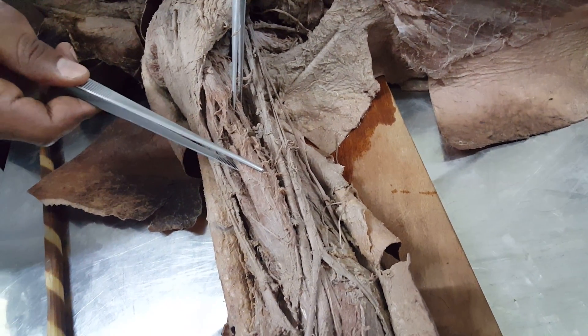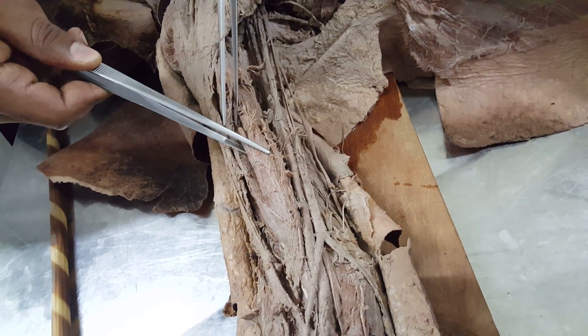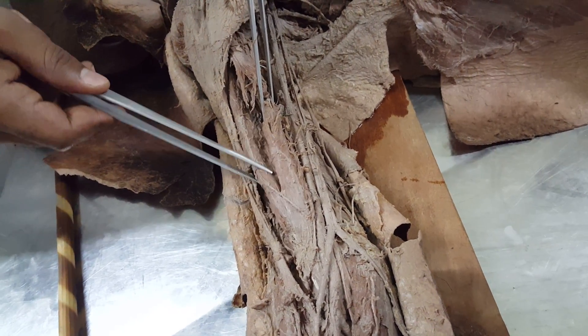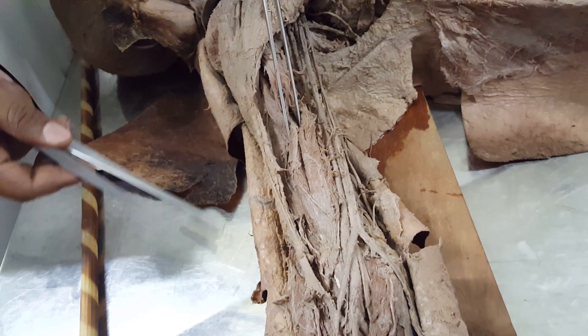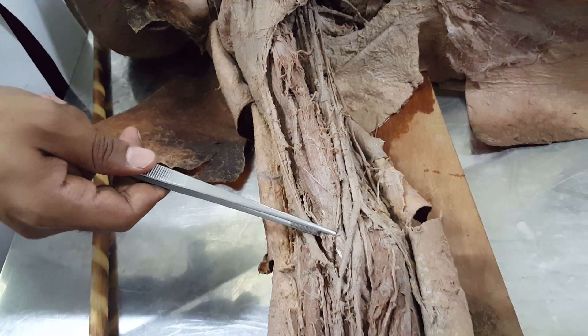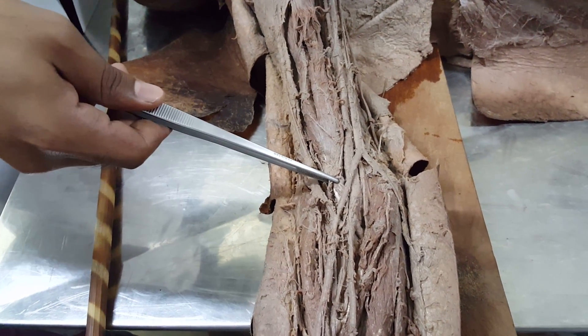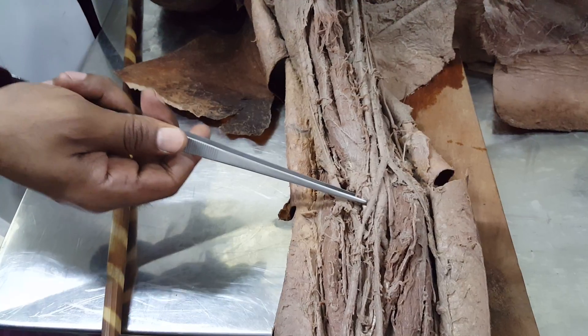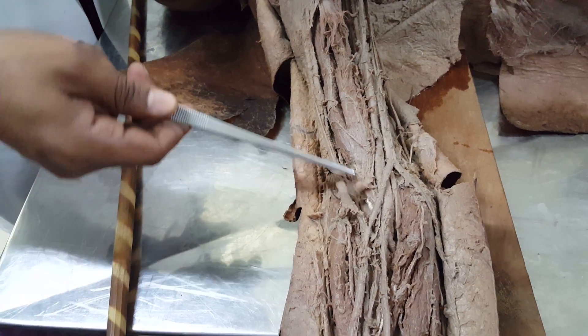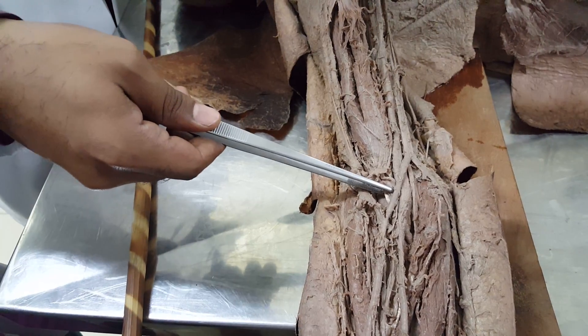This is the short head of biceps brachii. You have the long head of biceps brachii. This is the bicipital aponeurosis, and this is a tendon.